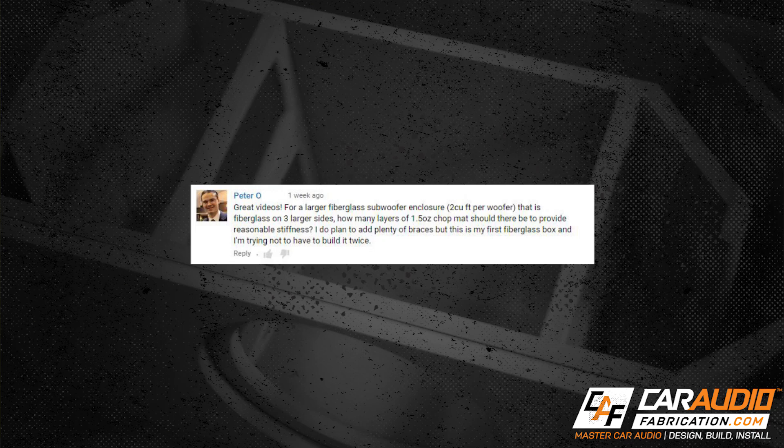This week Peter asked: for a larger fiberglass subwoofer enclosure that is fiberglass on three larger sides, how many layers of one and a half ounce chop mat should there be to provide reasonable stiffness? I do plan to add plenty of braces, but this is my first fiberglass box and I'm trying to not have to build it twice. Great question Peter!